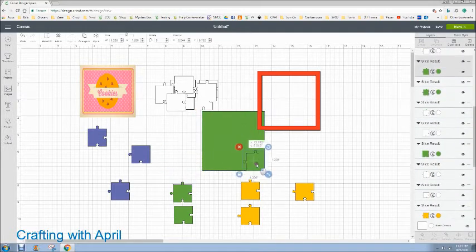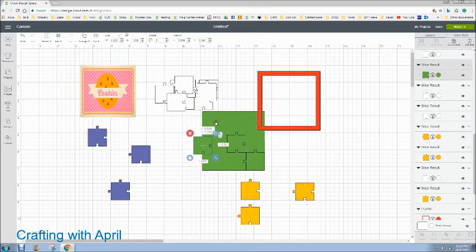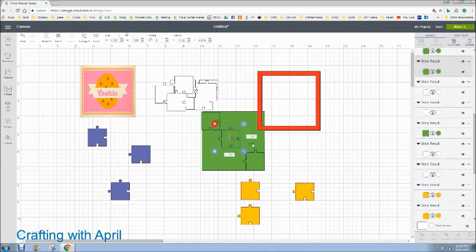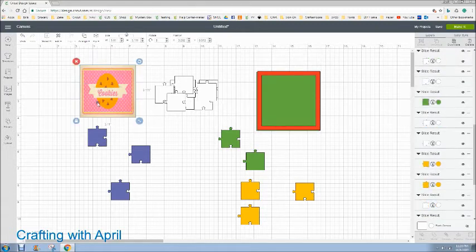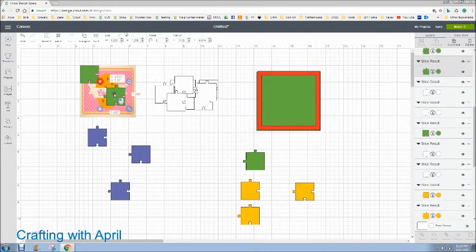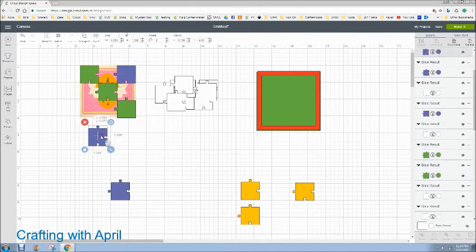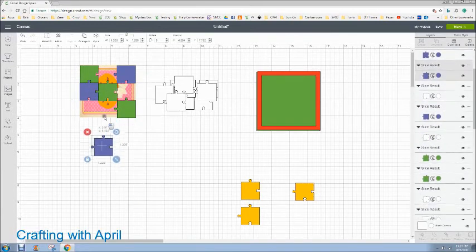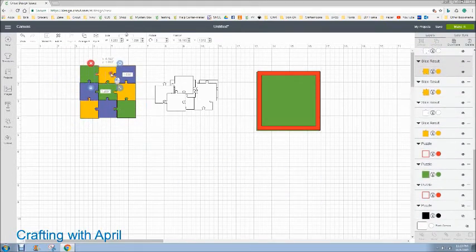Now this is the important part — you need to put your puzzle together so you know what piece goes where. This piece is the backing piece, it's a bigger piece, so let's arrange and move this to the back. That's going to be the top left and I'm just lining them up now, not centering anything yet. I just want to make sure that my puzzle goes together in the correct order so that when we put it together the picture is correct.